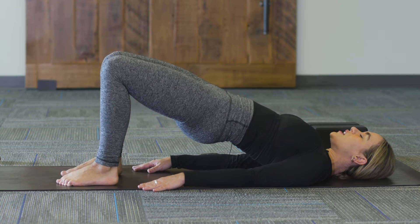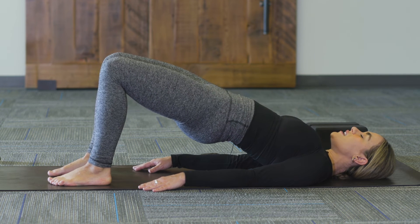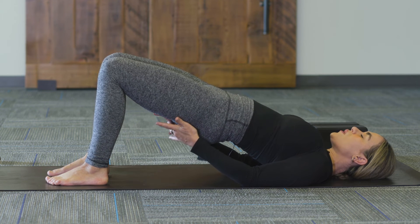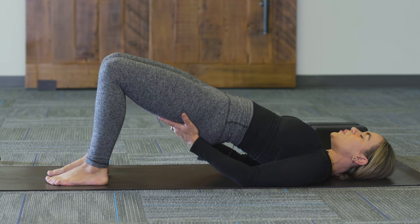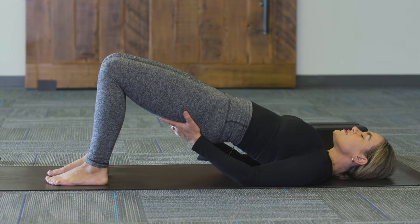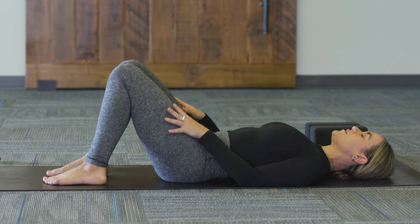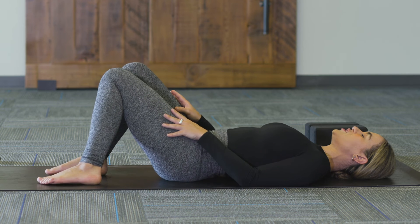In bridge pose, take little pulses — ten down to one — then hold. Five breaths here, really activating that hamstring attachment where the hamstrings end and the glutes begin. Find a little higher lift for the last two breaths. On the next exhale, slowly roll all the way down one vertebra at a time, finding a little gentle rock right to left. We're going to do a little variation — one more bridge pose.